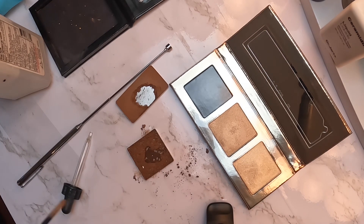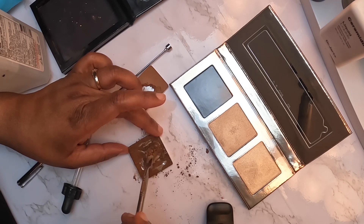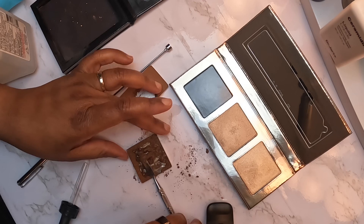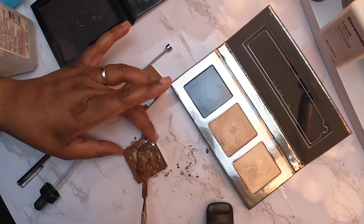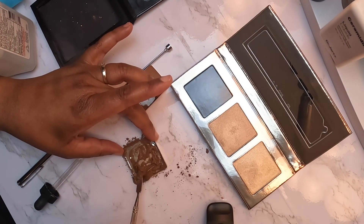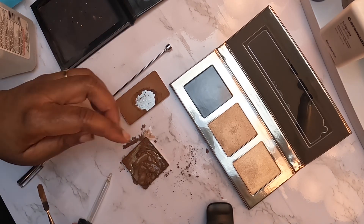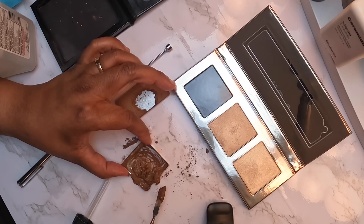Drop it in and stir it up. You don't want it to be too runny but also not too goopy — you've got to find a medium consistency. Stir it all up. Probably need some more — I'm spilling it out here. And if you mess up and put too much alcohol, it's just gonna evaporate.